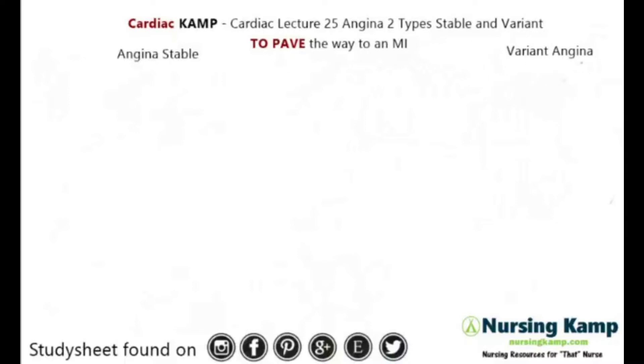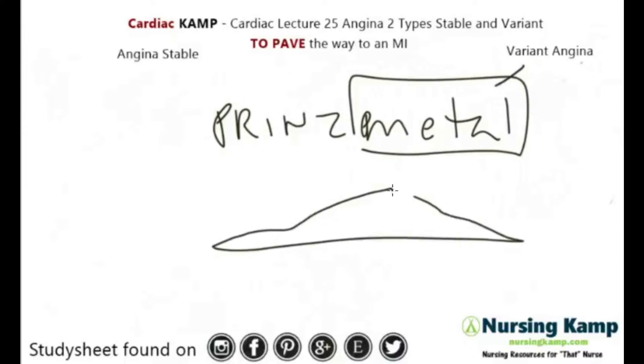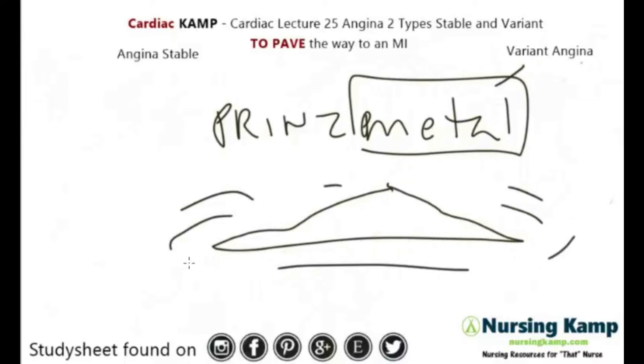Variant angina is also called Prinzmetal. I always think of a metal symbol — like a symbol or flying saucer that vibrates — and that's kind of what's going on in the vessels.